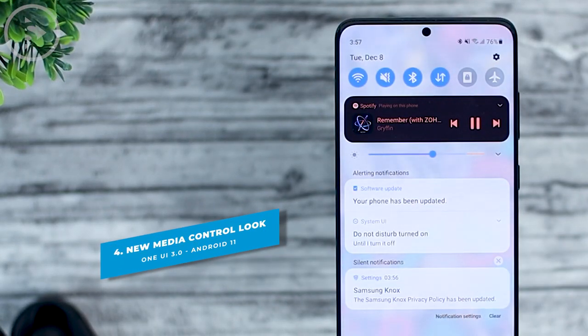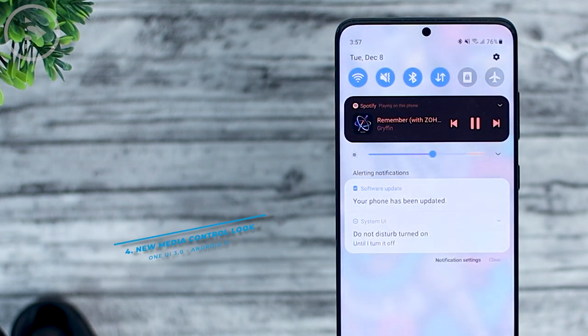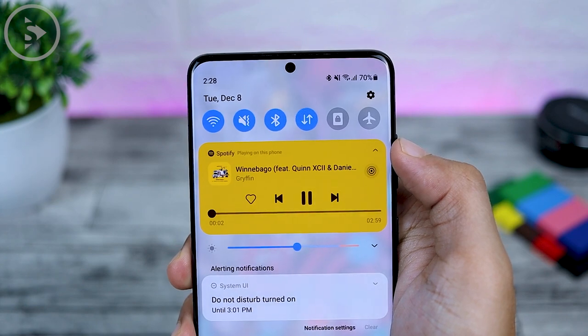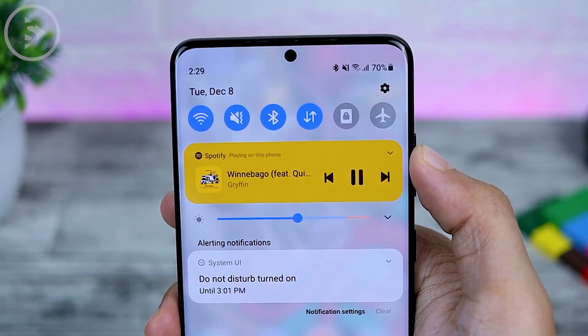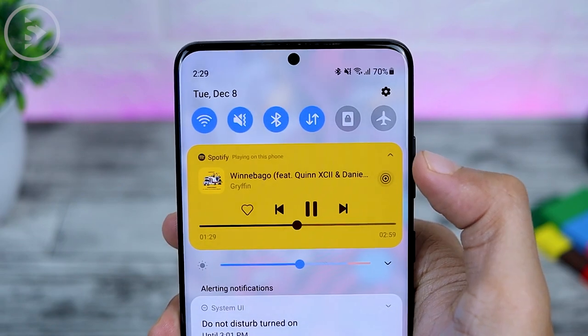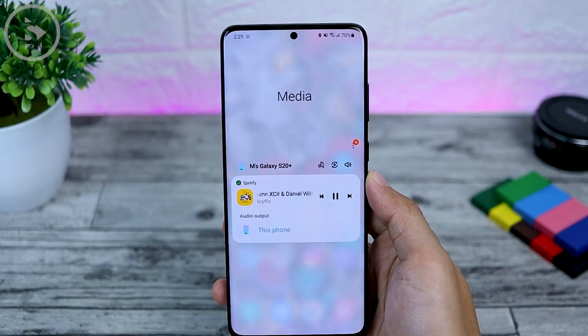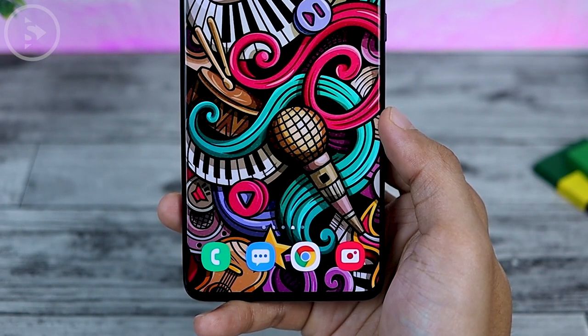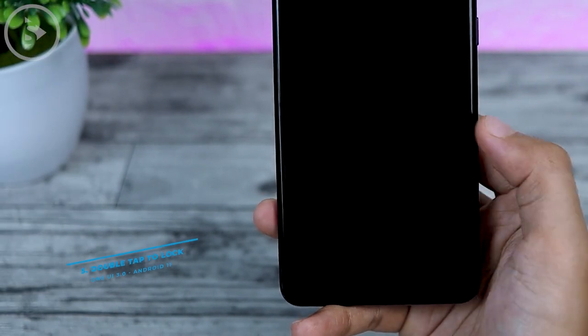The next change is in the media control section on the notification panel. The display of media control on One UI 3.0 looks a little different compared to the previous version. On the latest One UI 3.0 update, you can directly go to the media section from this media control, so it will go straight to the media.